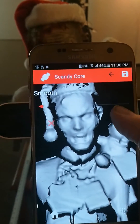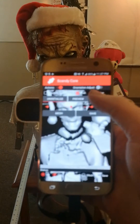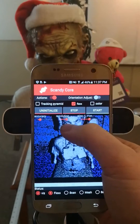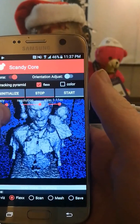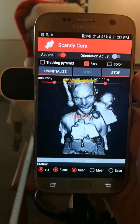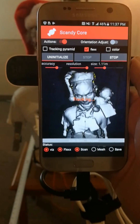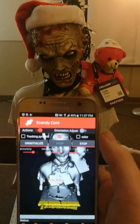There we go. So that's Scandi Core on a Samsung S7 running with a structure sensor. We can adjust the resolution like we can do with the rest of Scandi, and maybe make it a little higher accuracy as well, and run it again. You can see there are a few jumps and lines in there where it's doing a higher resolution scan, and the tracking is a little bit slower at higher resolution. But this is working pretty nicely.